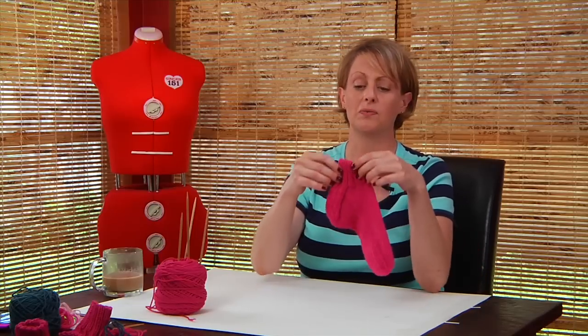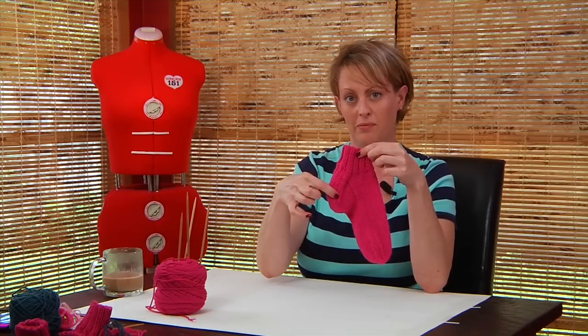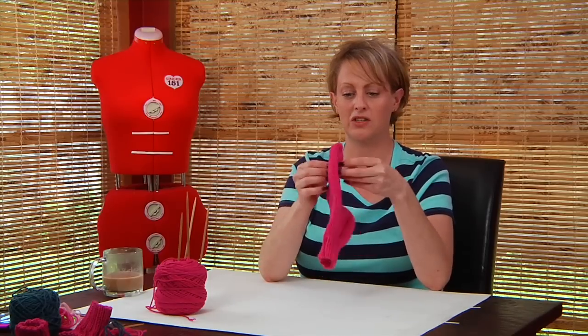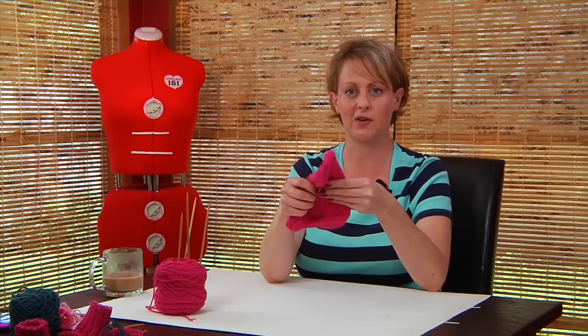So how this is going to go is you are going to follow your pattern, and every now and then in the pattern it will reference one of the videos here. You can come back online and watch the video to get you through the sticky parts of the sock. We're starting here at the cuff, knitting down for two inches, then the heel flap, picking up stitches for the gusset, knitting the foot, shaping for the toe, and learning the Kitchener stitch to close it up at the end.